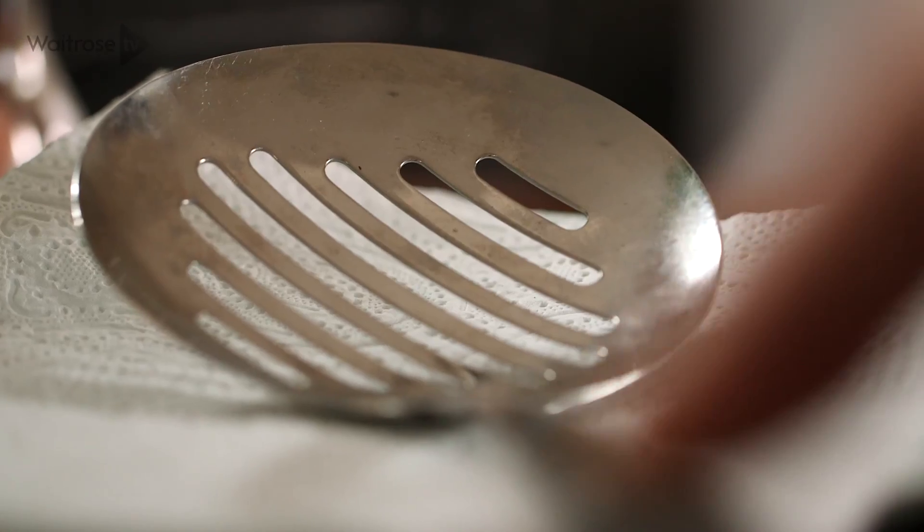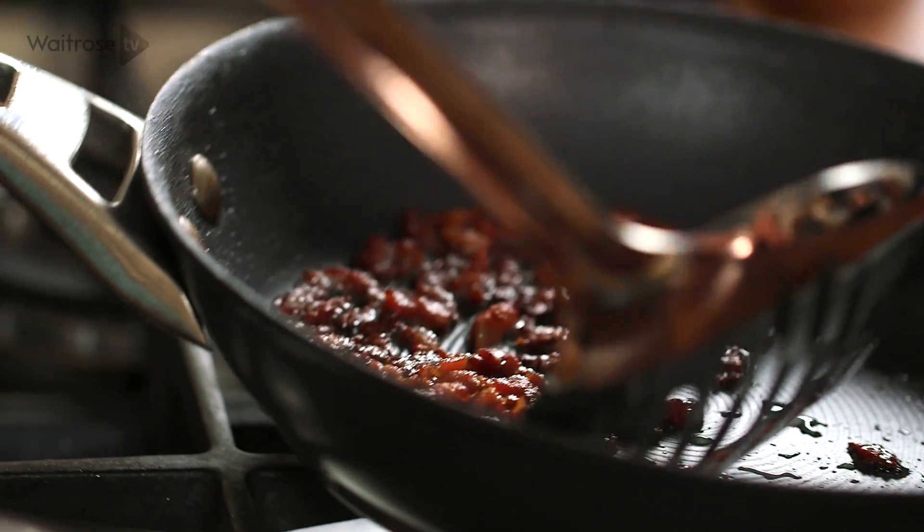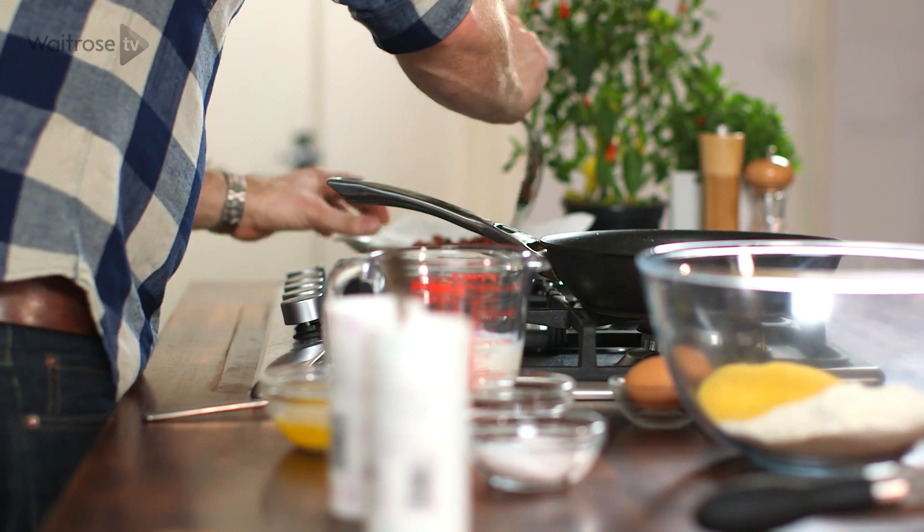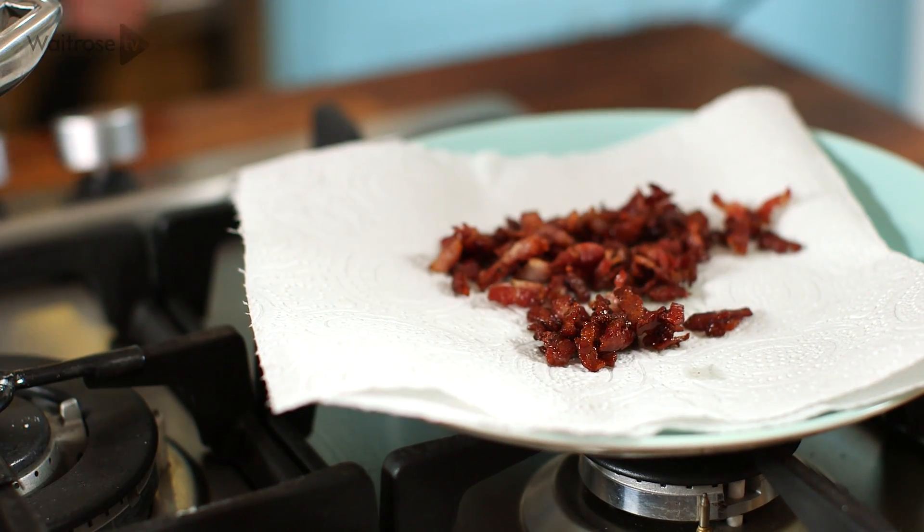I've started off by frying some small pieces of smoky bacon, and I just want to drain those off. But I'm using this pan to make the cornbread, so I want to keep any of that bacon fat in there because that's going to add flavour to the finished dish. If you're vegetarian or you don't eat bacon, then this is just as good without the meat.